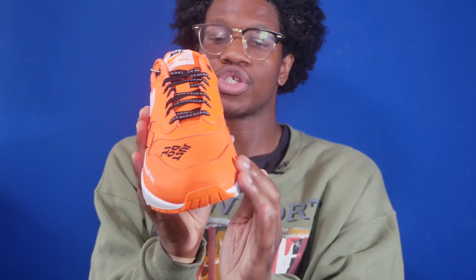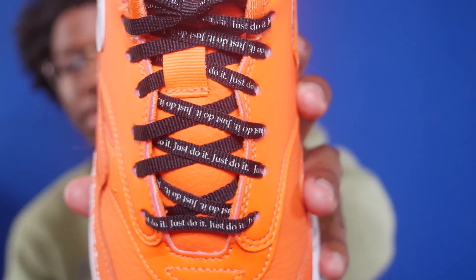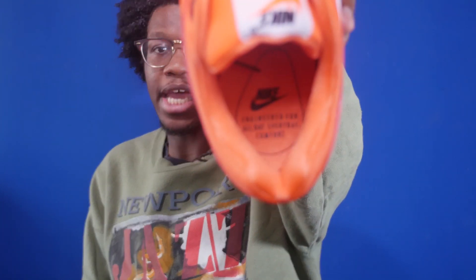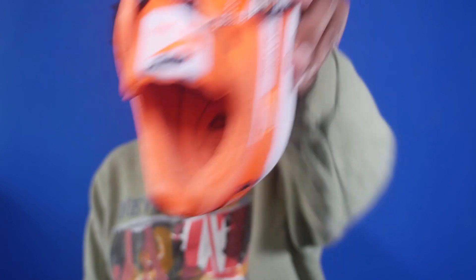Taking a look at the toe, you have an orange toe box with the orange toe cap and a logo that says Just Do It right on the toe cap. Moving towards the tongue, you've got the black laces that say Just Do It on them, and you also have the orange tongue with the tongue tag that says Nike Air Max on it. The insole features the Nike Air logo as well as the phrase 'engineered for all day comfort,' which is basically the Air Max tagline.